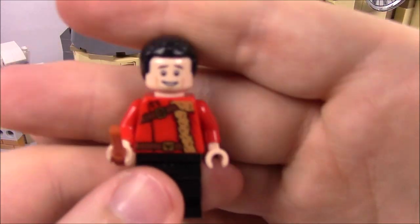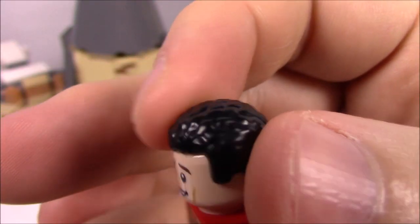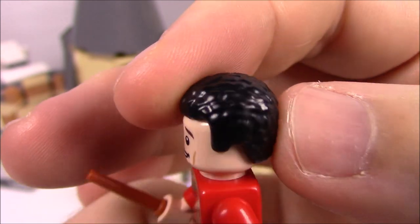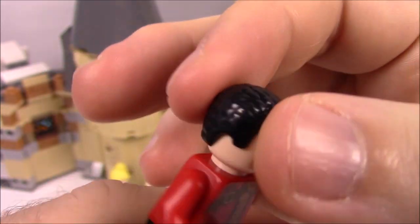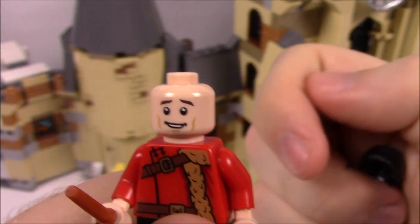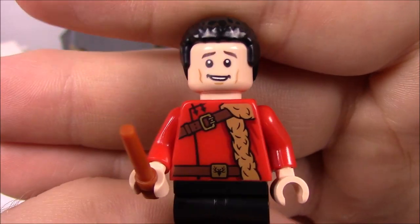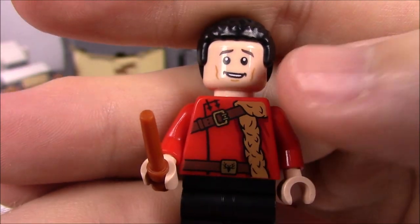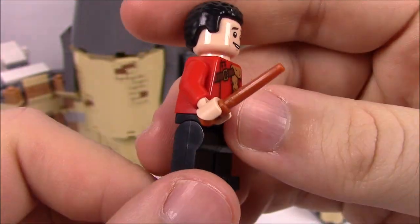Then we've got Viktor Krum, who doesn't look much like the character. He's got shorter black curly hair with kind of an afro-style design — it doesn't look very accurate, as he should be more bald. He has a print on the back and he's in his Bulgarian-inspired outfit: a red shirt with buckles across it, fur hanging down continuing to the back, black leggings, and his wand.